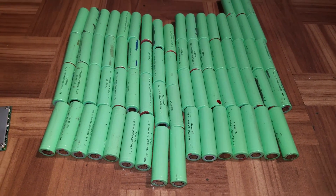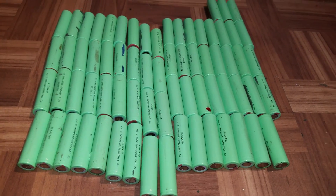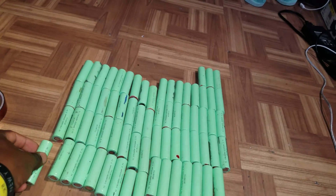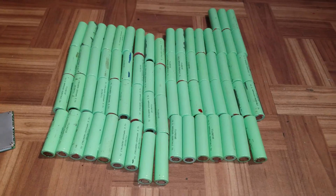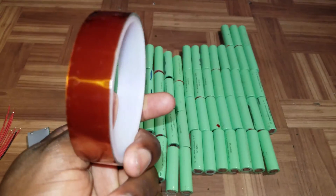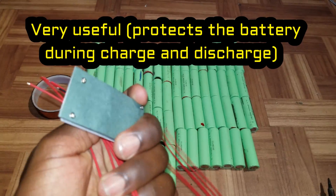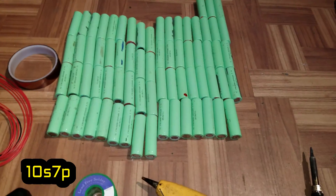Hey, what is up guys! Today we are building a DIY battery pack. We have some 18650s right here — they are 2,000 mAh each and I have a bunch of them. What we're gonna need for this build is this kapton tape right here, good for heat, and we have a 10s BMS over here. I'm about to build a 10s battery pack.